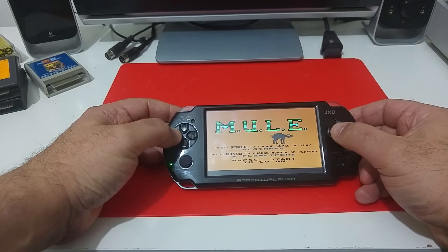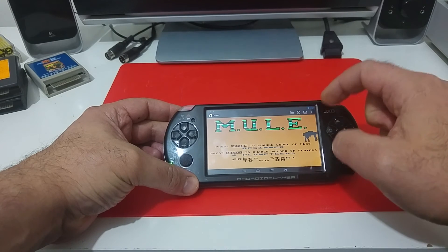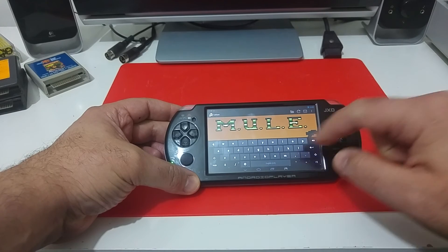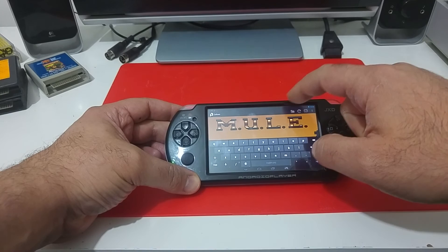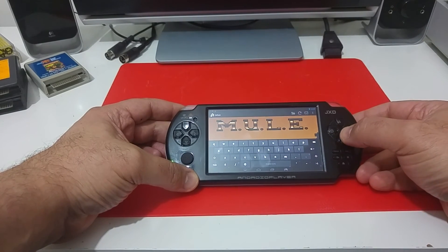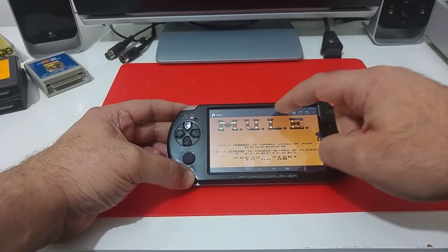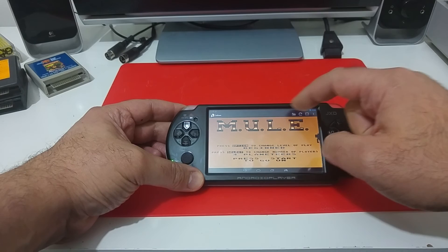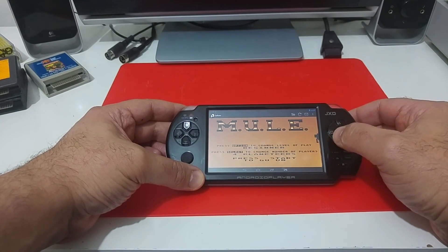Of course, only with one player. You can operate the keyboard here if you would like to use BASIC and just type text, or anything throughout the game. There is also a way to press the top button and open the start and select — forgot exactly how to do that.